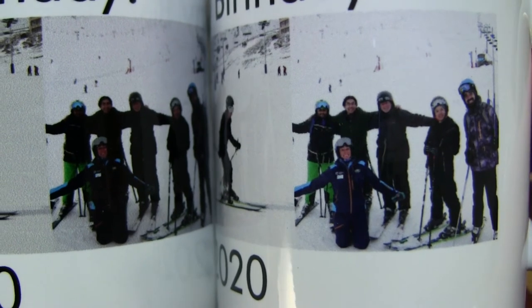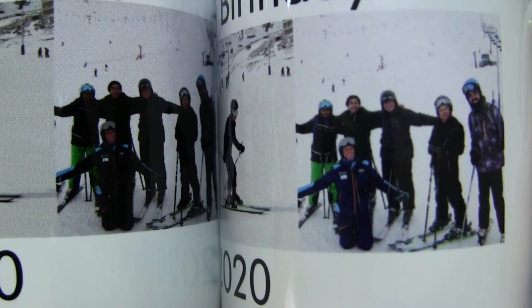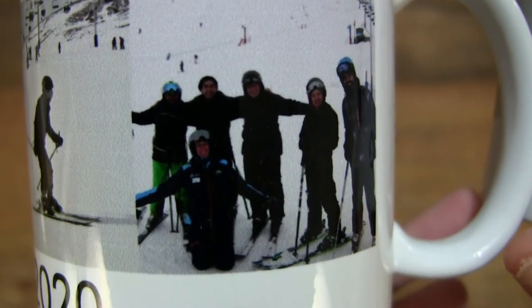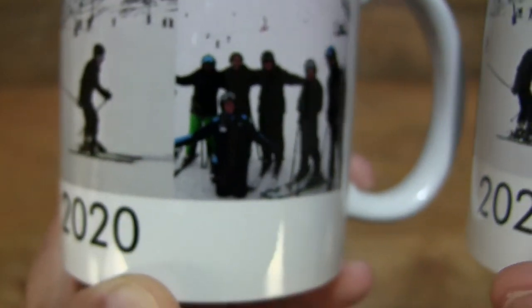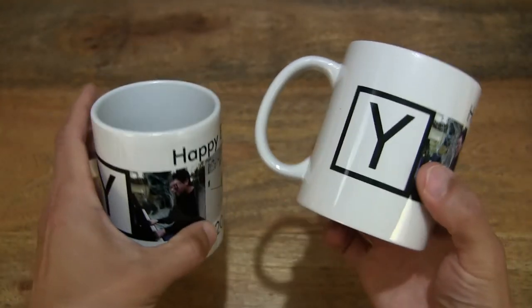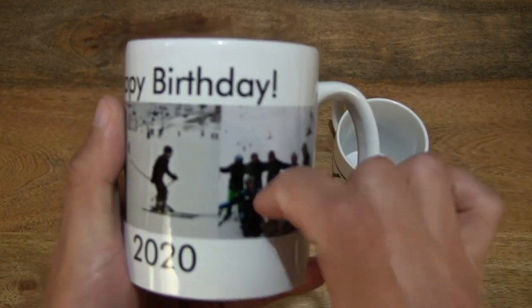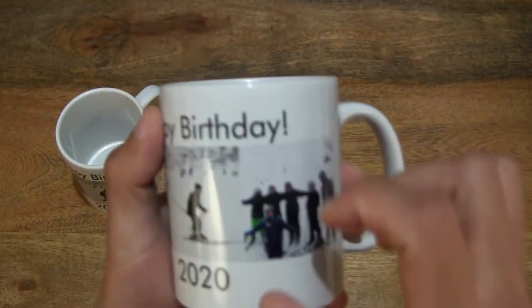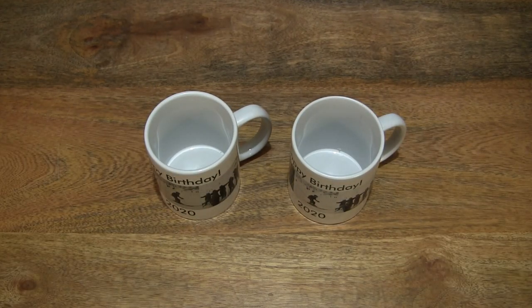Right there you can see the one on the right has a much lighter color — you can see the facial features and details — whereas the one on the left is almost completely dark and featureless. So there we have it: the two Vistaprint personalized photo mugs. Thanks for watching and happy drinking!